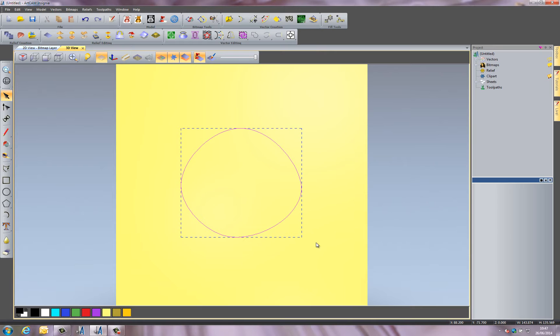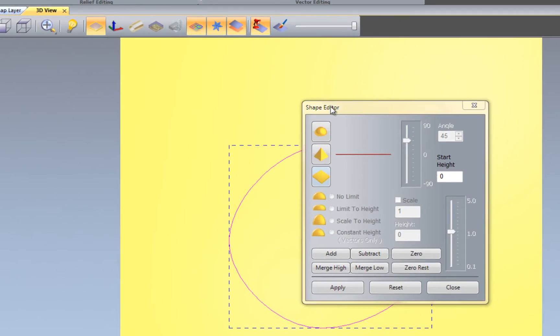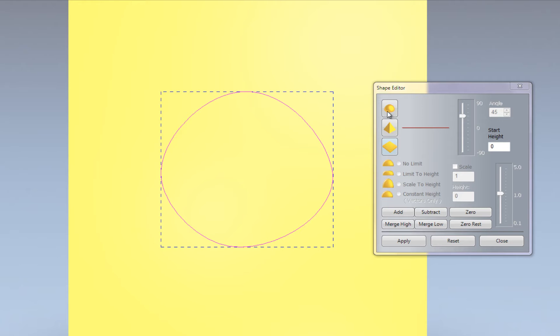Now I want to show you the Shape Editor — this is the go-to tool in Artcam for creating reliefs. You can access it by double-clicking on the vector, pressing F12, or selecting the icon. The Shape Editor gives you various options: you can create a dome, a beveled edge, or a flat surface, and you can change the angle of these — less of a dome, negative, or a completely rounded dome. I'll bring the angle down to about 30.